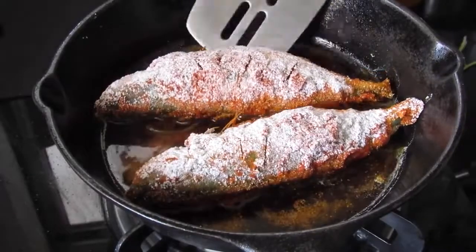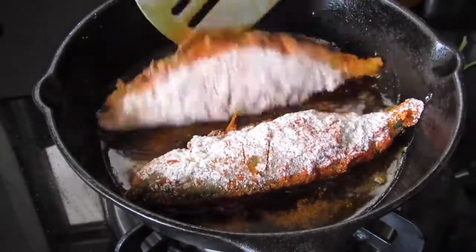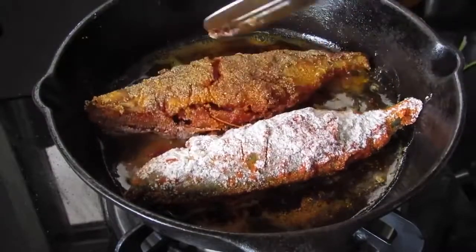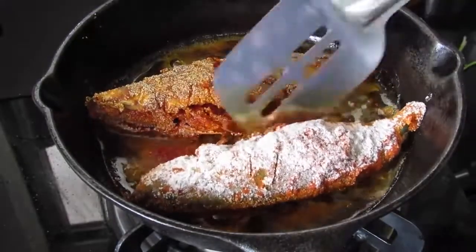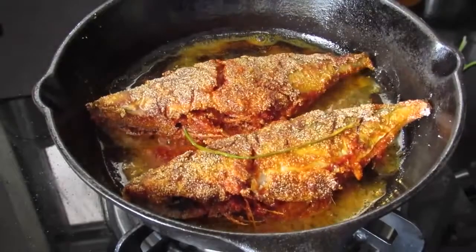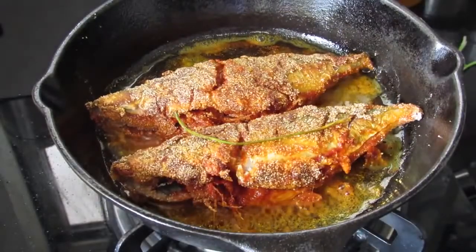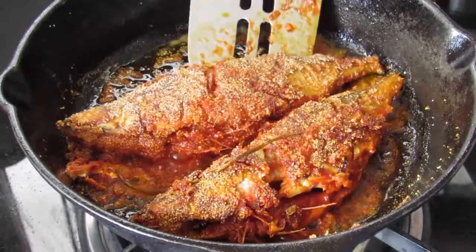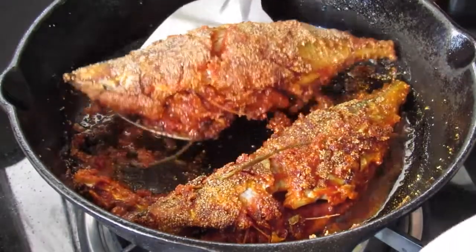Now it's about 3 minutes. Let's slowly turn the fish to the other side. Let this side also cook for another 2 to 3 minutes. Now it's about 3 minutes and let's remove the fish very slowly to a serving plate.